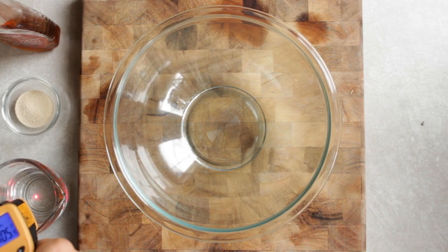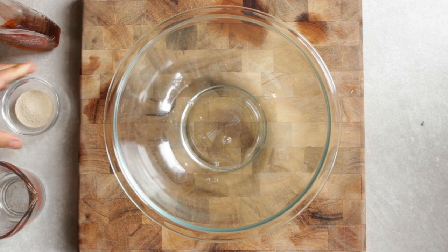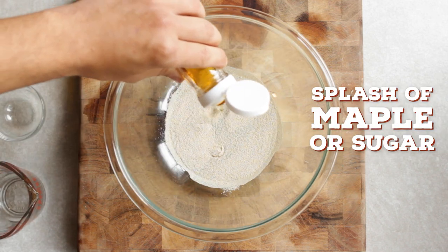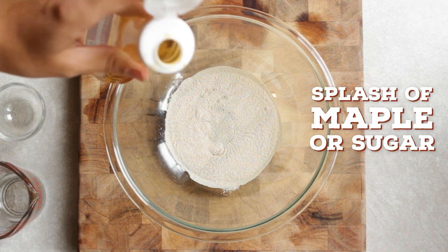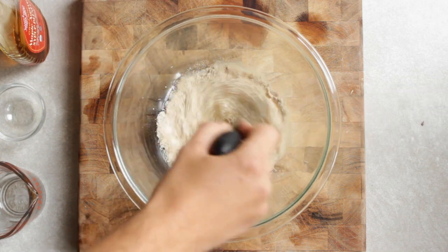First up we need to get the yeast working. Pour in a half cup of warm water to a bowl. Then add in the yeast and a splash of maple syrup or sugar to help feed the yeast and give a bit of sweetness to the dough. Whisk that and allow the yeast to activate for about five to ten minutes.